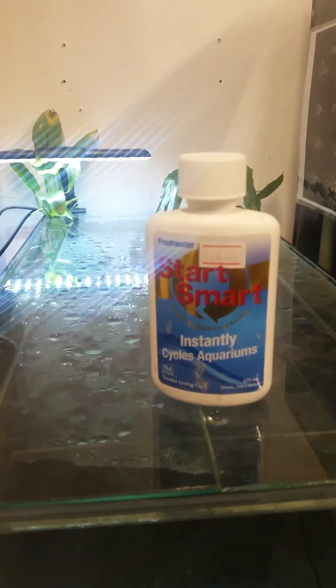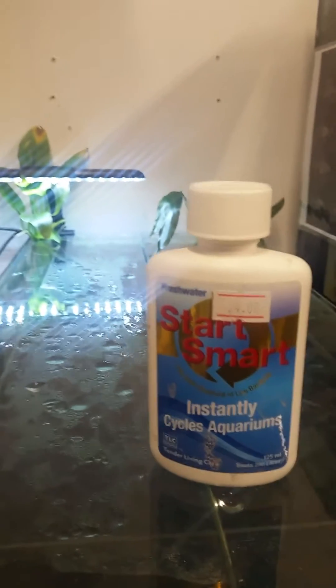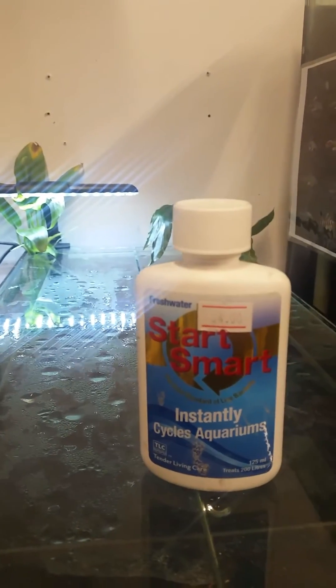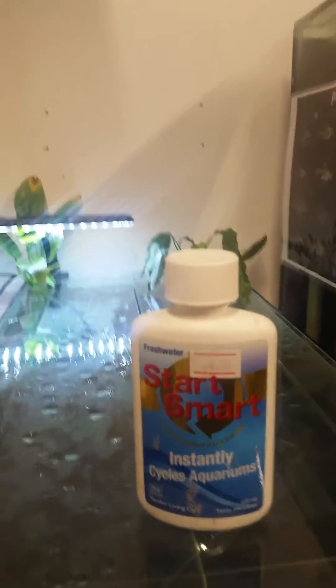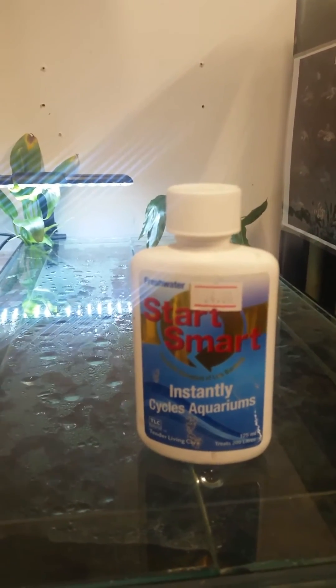I'm going to continue to test it over the next couple of days and see how we go. But at this rate — how fast the ammonia is dropping and the nitrate coming up — it may be ready to go middle of next week. So a couple more days; a five-day cycle in a bottle bacteria. Not too bad. Definitely keep an eye on the nitrite and see if that adjusts to anything.